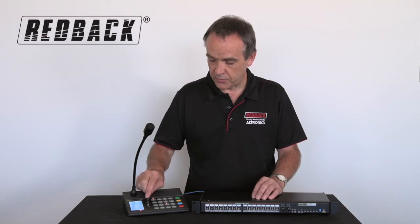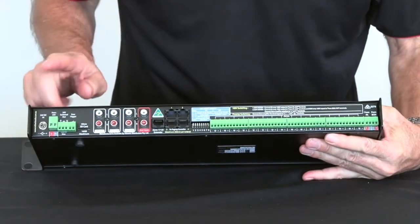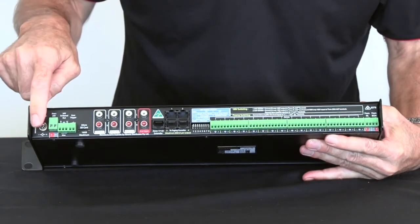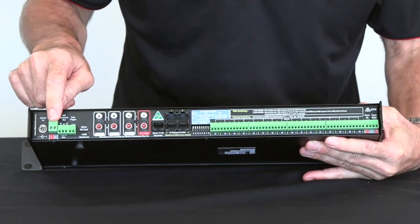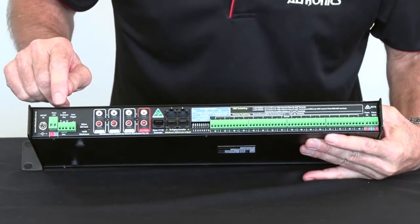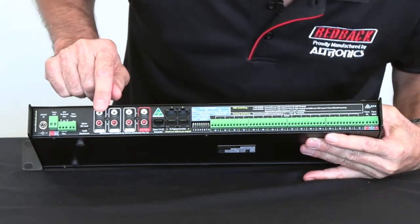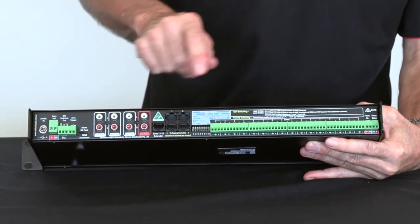There is also a pre-announcement tone you can select. This is the rear of our 16-zone page control unit. You can see the power — it comes with a 20-volt DC power supply. That's the backup: 20-volt DC backup for when power goes out. It has a 20-volt switched output which can be activated by the trigger here, an emergency input, the PA out, and the background music out and background music in.